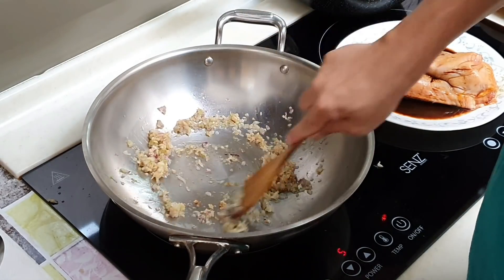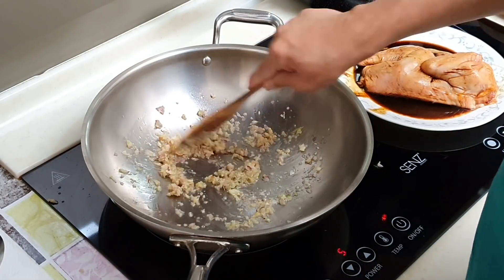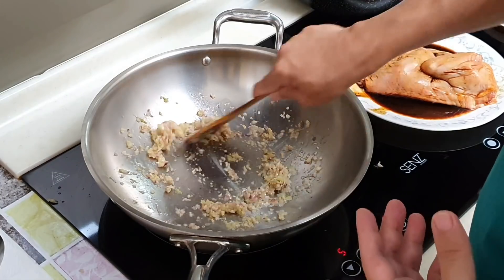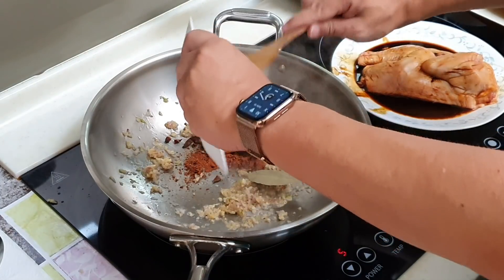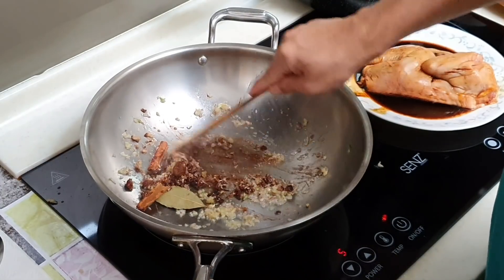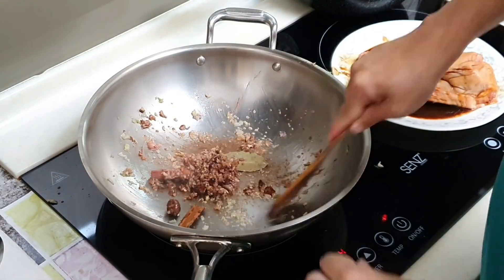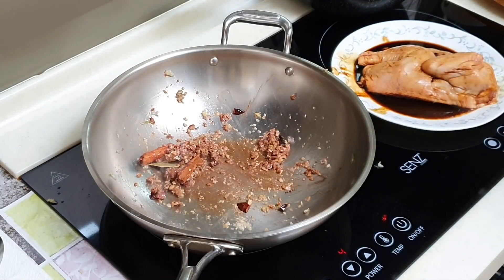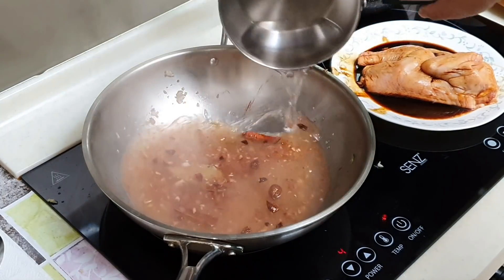This is very, very fragrant. Sauté this for at least 2 to 3 minutes until you really feel the fragrance coming out. Then add in the dried spices. Be careful with the five spice powder — you can get burnt. Turn down the fire a little bit. Now add hot water, or preferably chicken stock — even better.